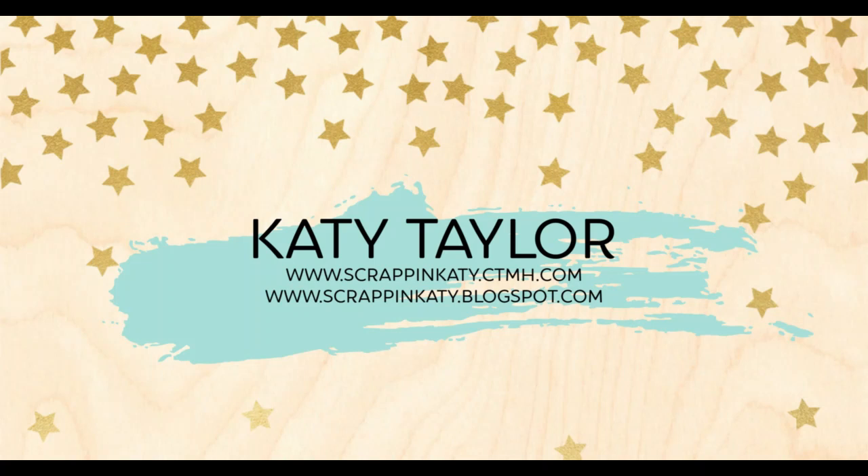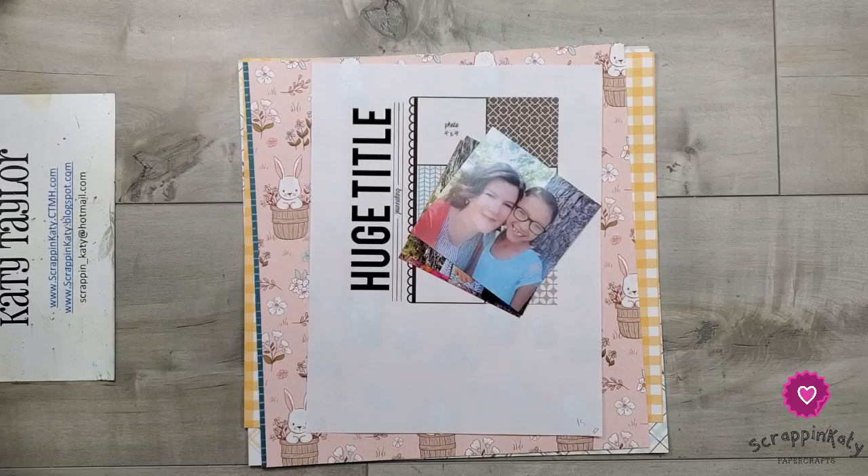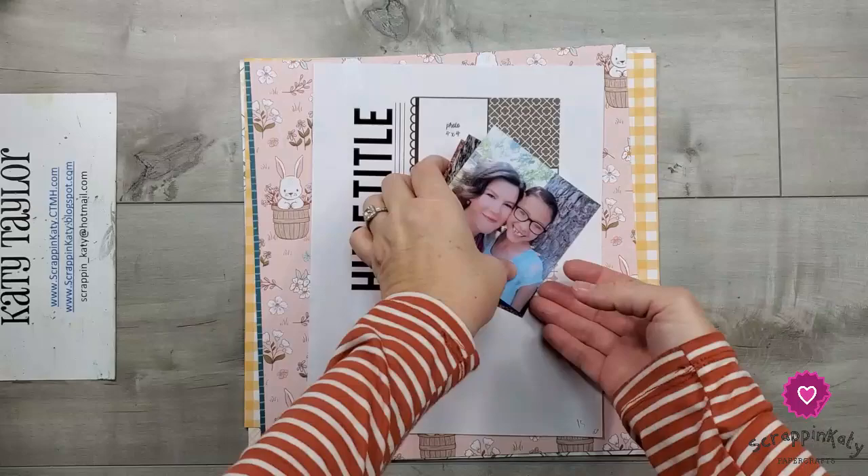Hey guys, it's Katie at scrapandkaty.ctmh.com and today is Day 15 of Christy's Beautiful Life 30 Days of Sketches. I am 15 for 15 so far and so excited. Let's take a look at the photos and the sketch for Day 15.